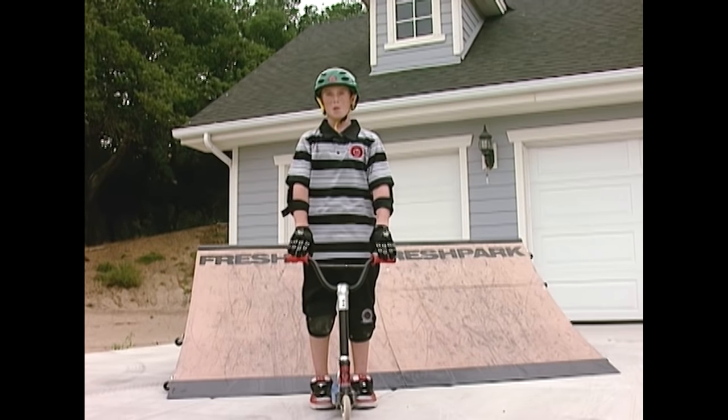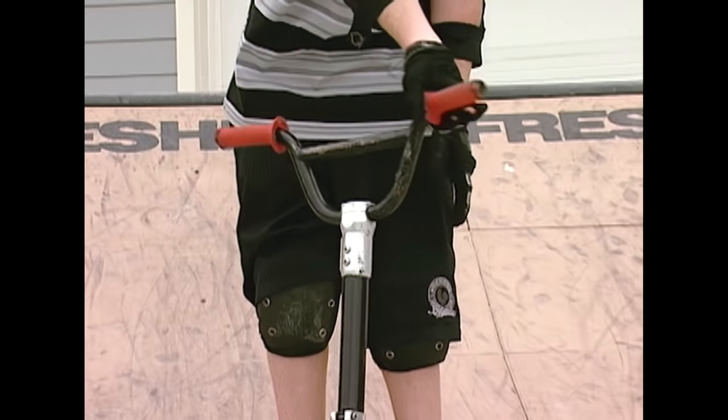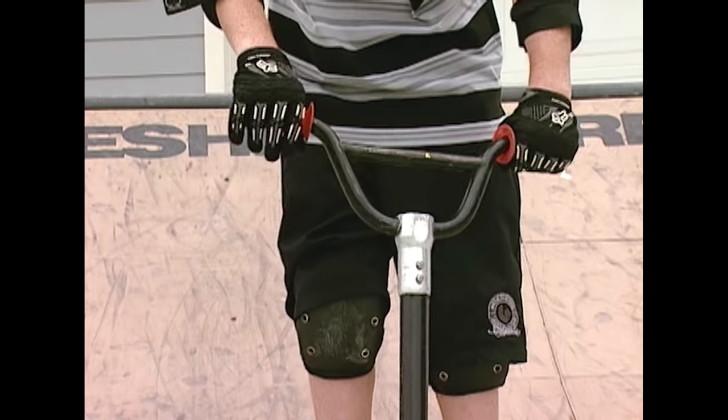Another fun trick is a bar spin. To do a bar spin, you're going to throw the bars in a circle with one hand. Then with your other hand, you're going to catch it and then turn your other hand around.